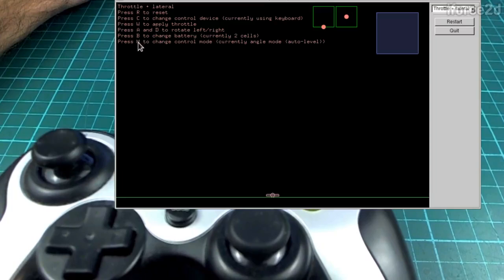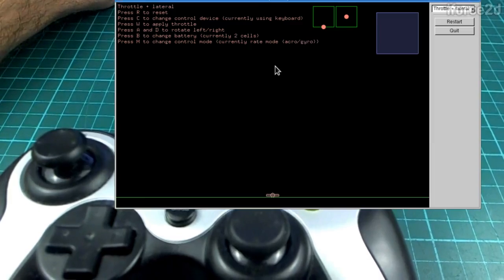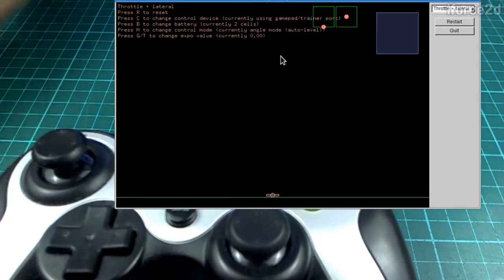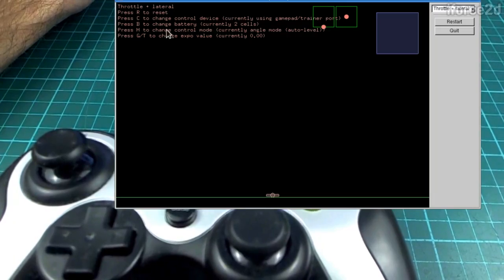Also in the throttle-and-lateral scenario there's a new option: press M to change the control mode between angle mode, auto-level, and rate mode — also known as acro or gyro. Keep it on angle mode to start with, it's the much easier way to do it. Press C to change the control device; when using a joystick input it will also show options to press G or T to decrease or increase the expo value.